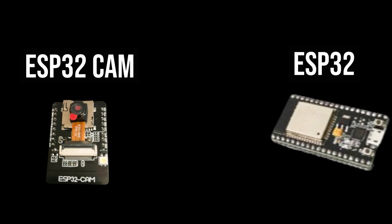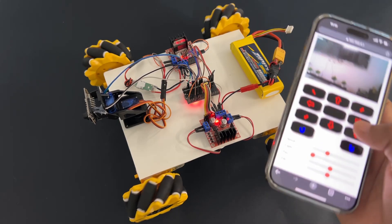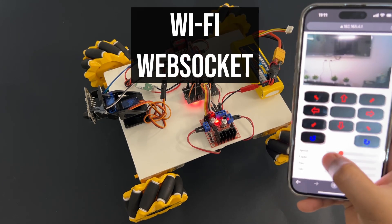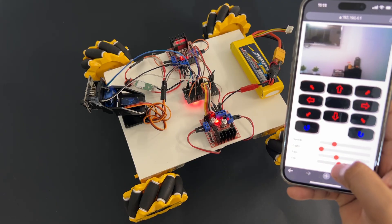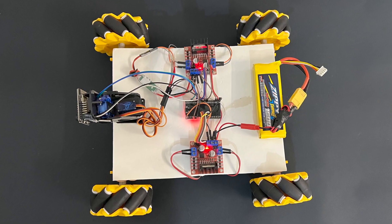The ESP32 cam module will send car control commands to the ESP32 module over serial communication. We will capture images using the camera on the car and send these images to our mobile phone using WebSocket through Wi-Fi connection. We will use mecanum wheels so that the car can be moved in any direction. We will also control the car with our own mobile app. So let's get started and make this car.